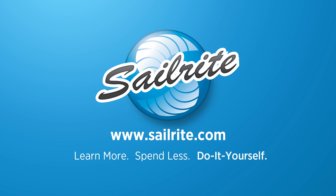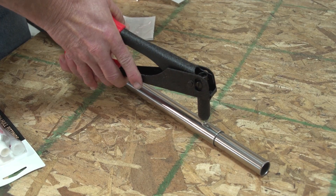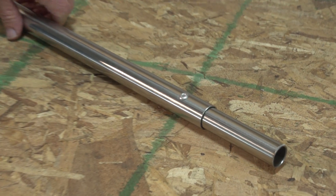This video is brought to you by Sailrite. In this video we will show you how to join sections of tubing together with splines. We will be showing using rivets and then adhesive.